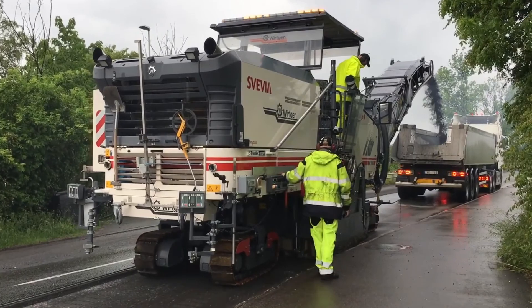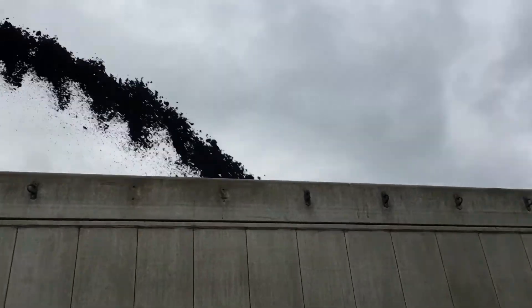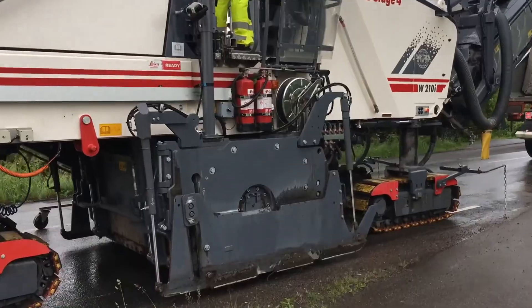One of the big advantages is you don't remove the base, so there's not as much trucking cost, there's not as much material cost to bring in a new base. What we do is we would mill off the top layer an inch or an inch and a half.